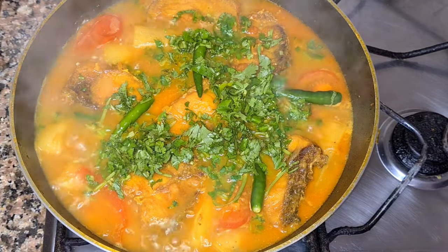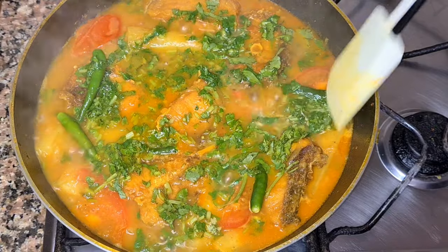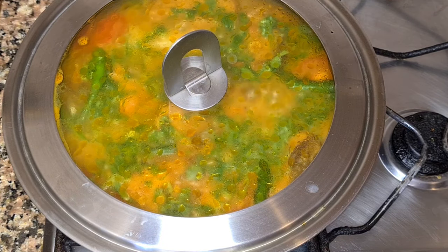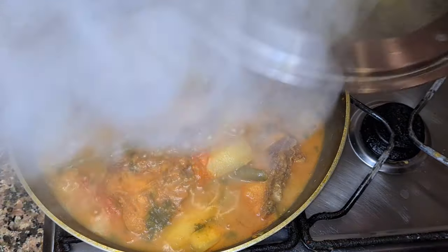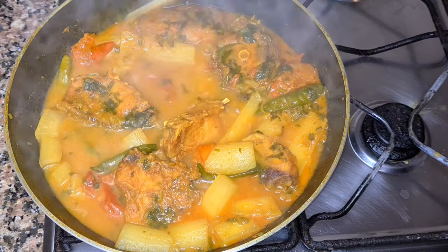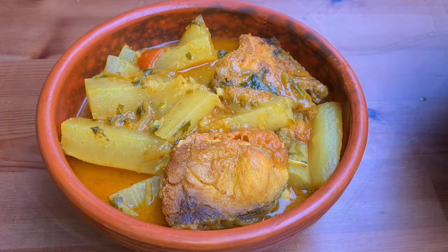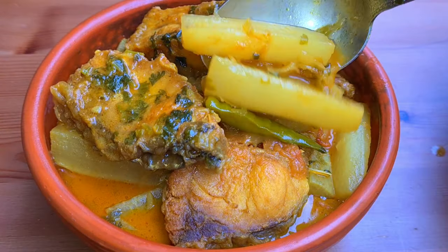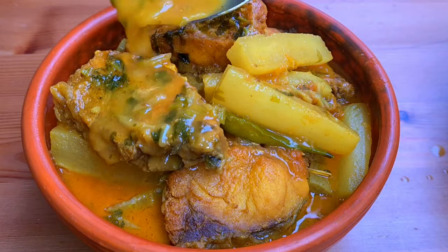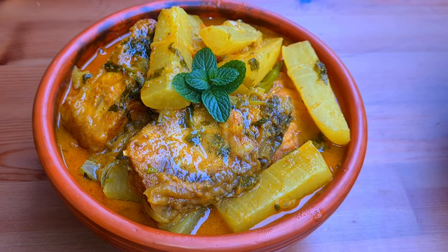ધોને પાથા, સামાন ઇ. જેકોનો તরકારીতે ધોને પાથા. ગાલો ખૂભ મજা. This is the recipe. In the next portion of this recipe. Alla Afeez! [Adding coriander/dhone pata leaves — use in any vegetable dish. The dish looks very tasty! Signing off with 'Alla Afeez' (May Allah keep you well).]